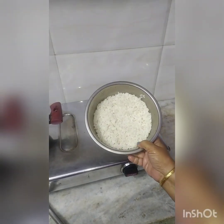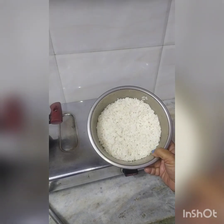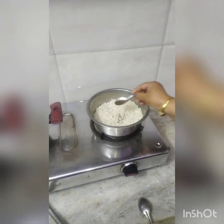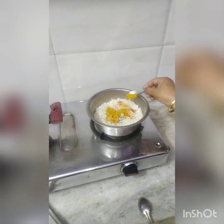I will put 100 grams in the water. I will put 100 grams of meat with oil. Add the other ingredients and then add more salt.